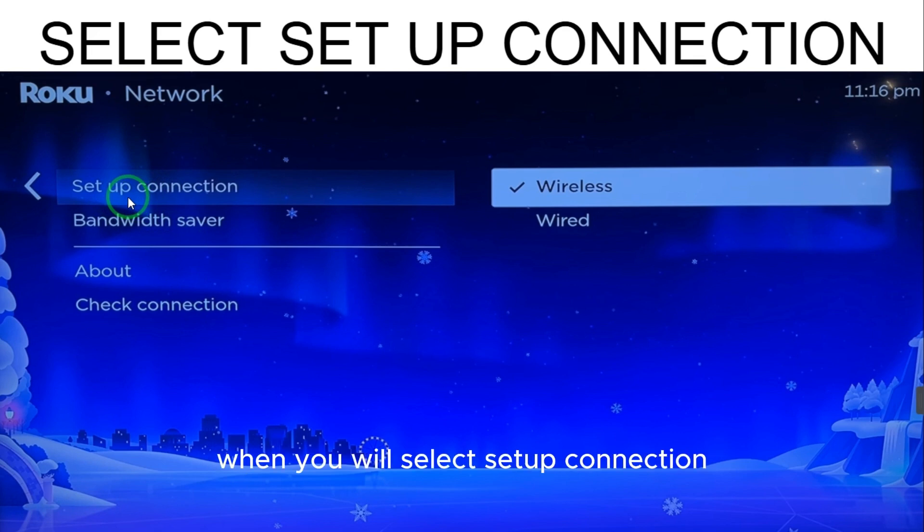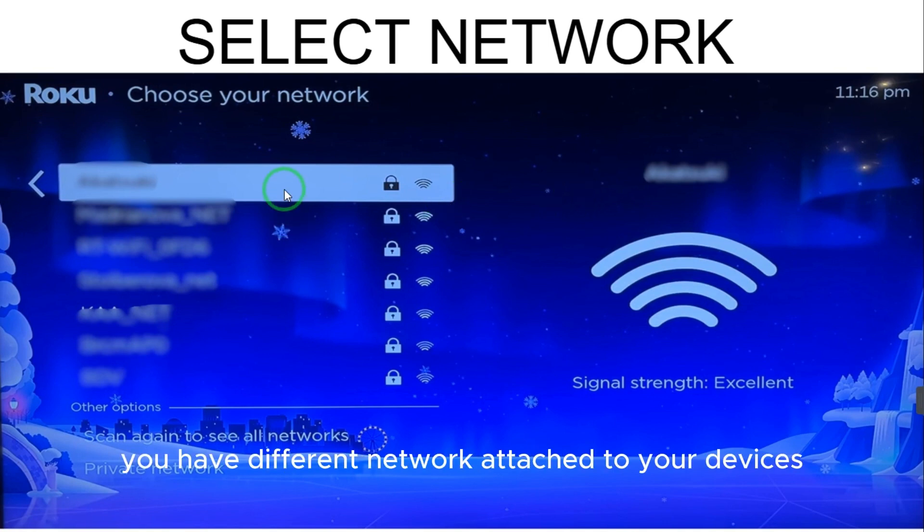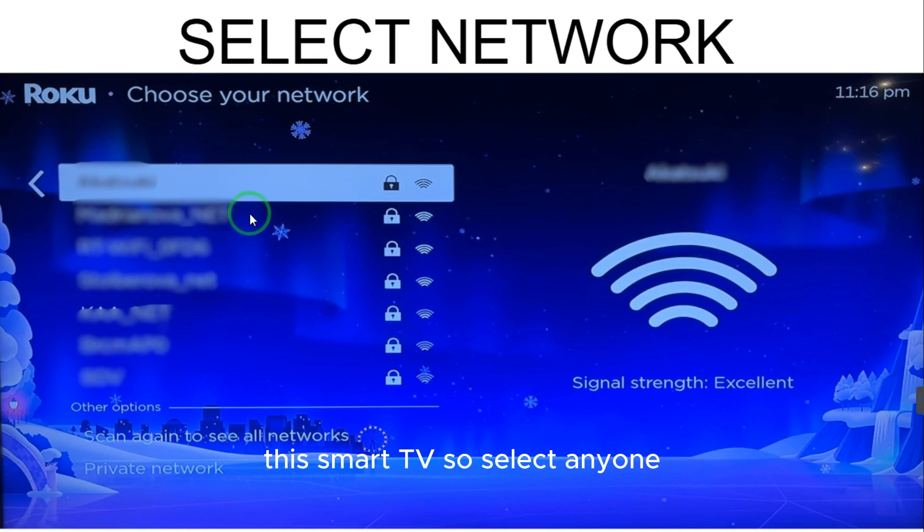When you select Setup Connection, here you have wireless and wired. So we have the wireless connection — just select the wireless one. Here you have different networks attached to your device, this smart TV, so select whichever one you want.